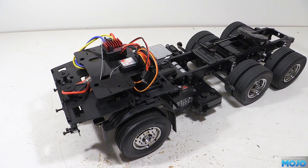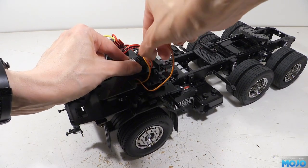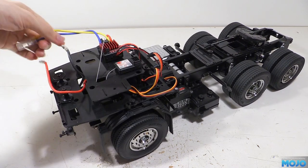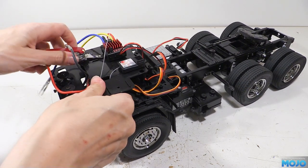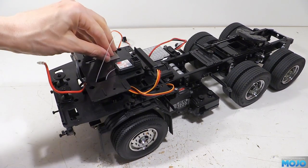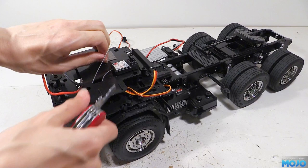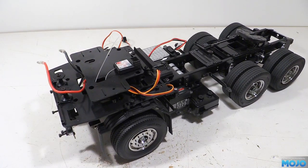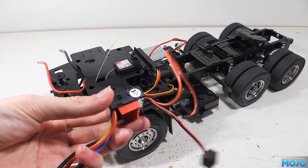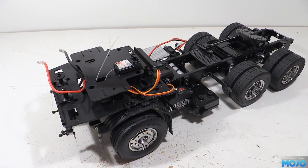First job then is to rip out the current install. We need to disconnect the servo leads from the receiver, unplug the motor, and pry off the ESC, which is stuck on with fast track servo tape, so it's going to come off quite cleanly — the main reason I always recommend it. Most foam tapes fall to bits and leave glue behind, which is a pain to get rid of. I'm sure it's sold under other names too, but it does work rather well.